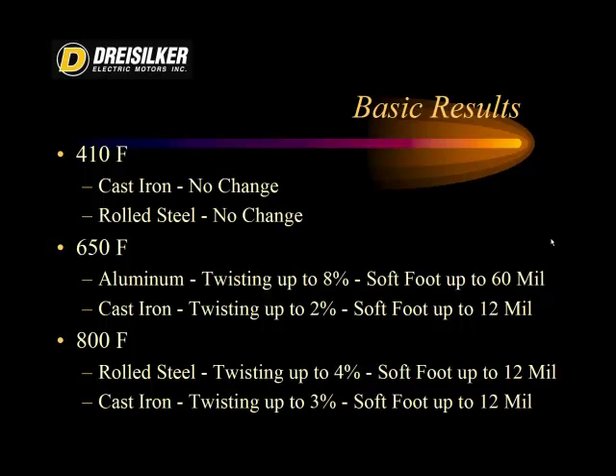At 650 degrees Fahrenheit in the burnout oven, the aluminum twisted up to 8%, meaning on one of the larger stators the soft foot increased to 60 mil — 0.060 inches. In cast iron, it twisted about 2%, with soft foot up to about 12 mil. This is one of the reasons why when a motor comes back even from a good burnout facility, you often have to modify your motor alignment and add extra shims. At 800 degrees Fahrenheit, rolled steel twisted up to 4% and cast iron up to 3%, both ending up with soft foot upwards of about 12 mil. These soft foot measurements were compared before and after, meaning the increase in soft foot is the delta.